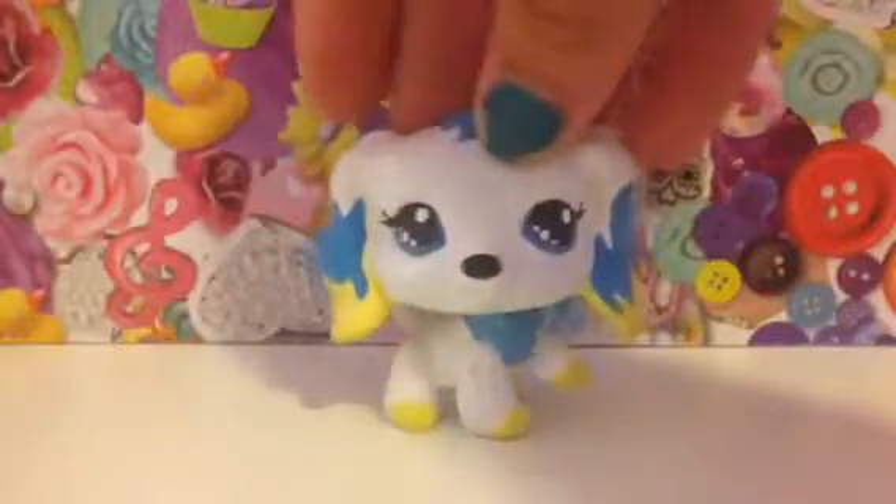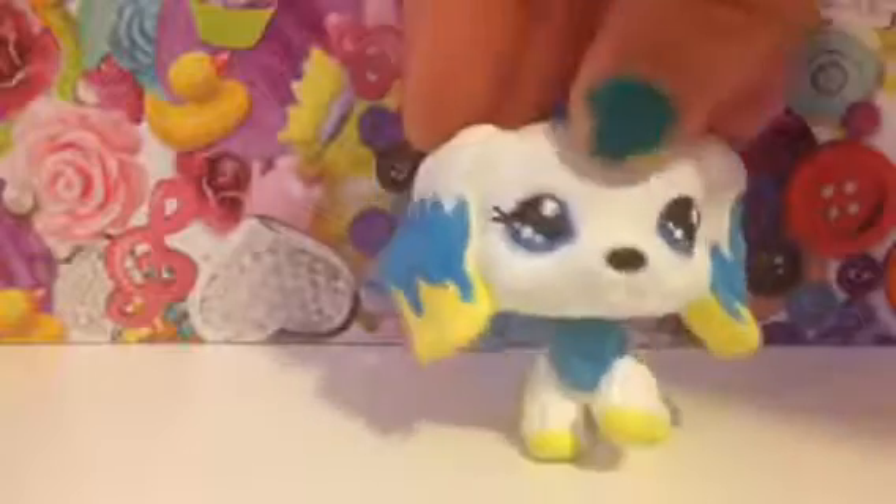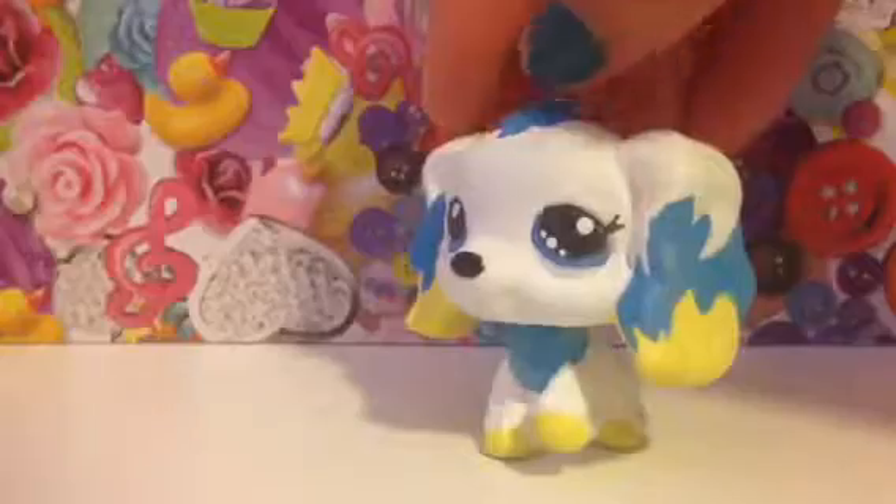I can't understand this tool! So here is our cute little Cocker Spaniel all done — isn't she so snazzy! I really hope you guys enjoyed the video and like this new custom LPS. If you did, please like, comment, and subscribe to my channel!